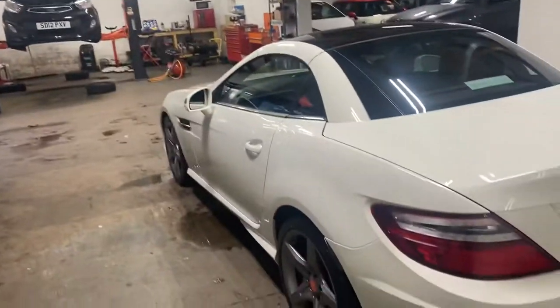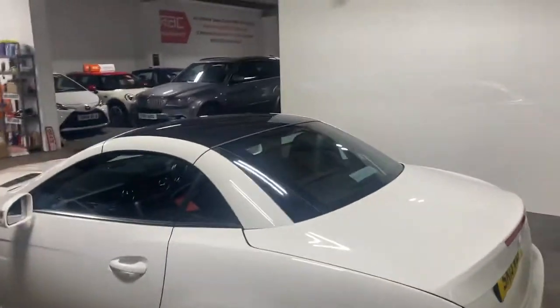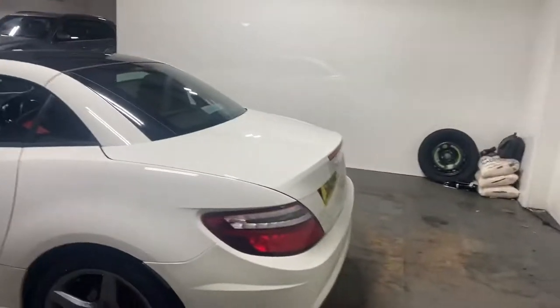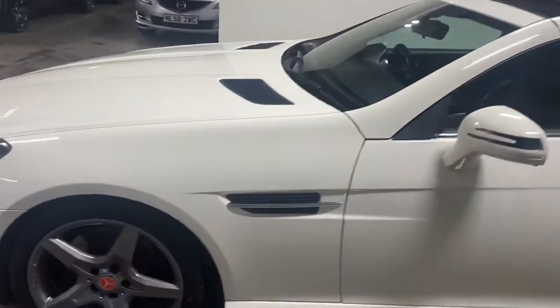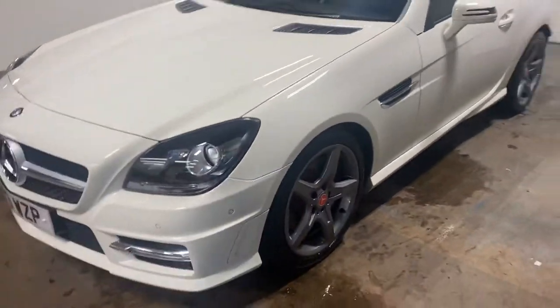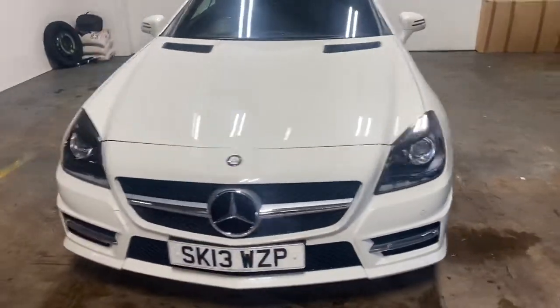Let me take you up the passenger side of this vehicle. It's got the glass panoramic roof, which is a lovely option to have. Let me just walk you around it and then I'll show you the interior of the car.